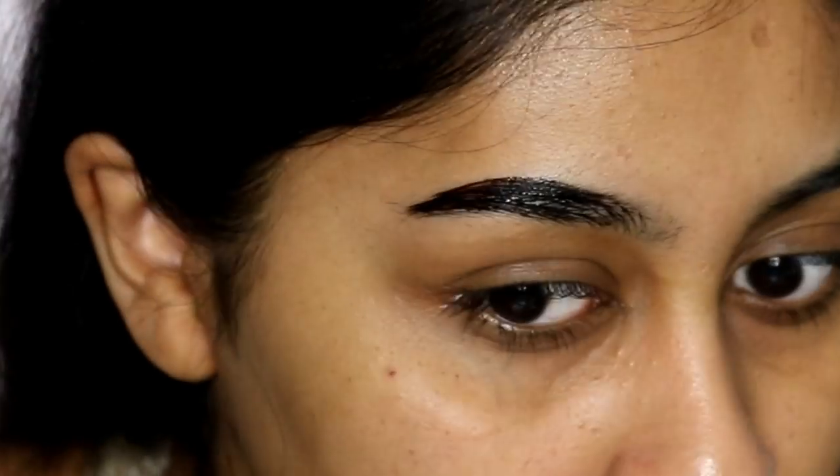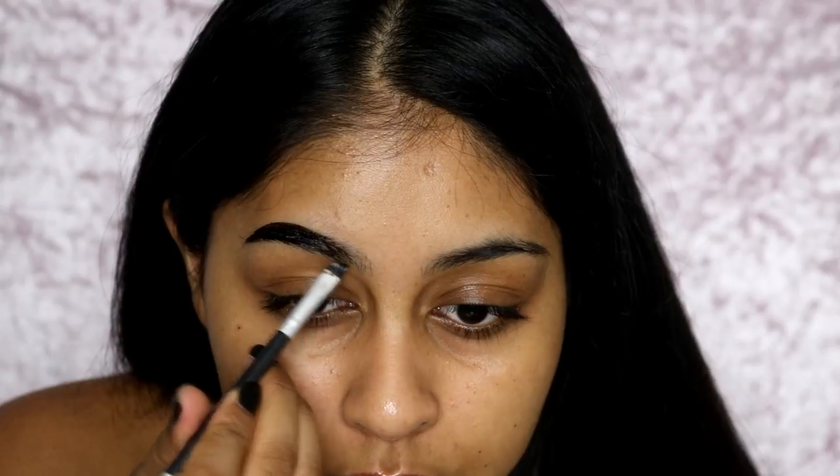I feel like I want to use a brush — definitely much easier with a brush. I'm just going to move it like this. Other brow.